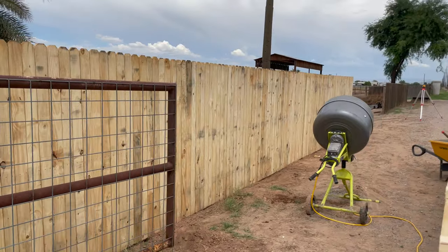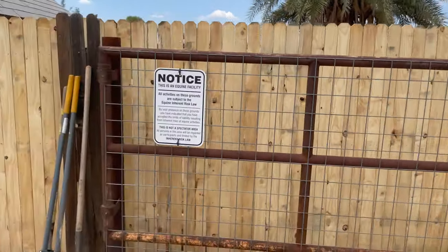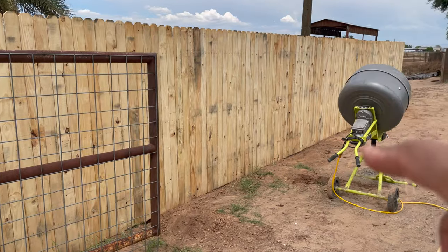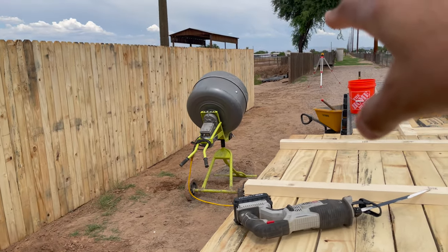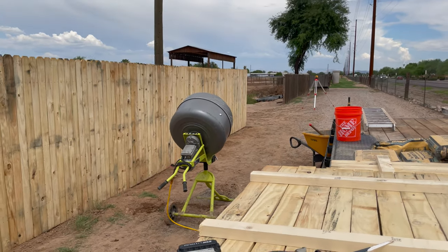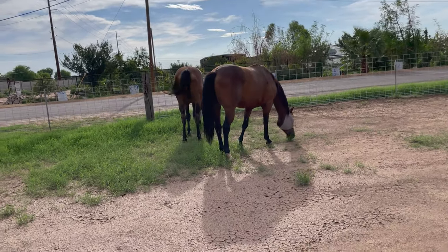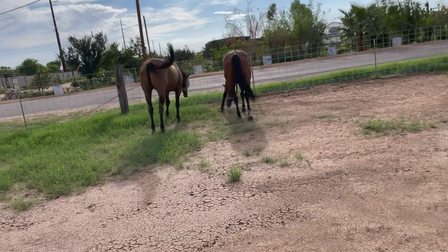Here's the new fence. We had to bite the bullet on this one because we had to make it safe for Brody. We're getting it ready and safe for Brody, and then the plan is to do four panels a month and go all the way down.